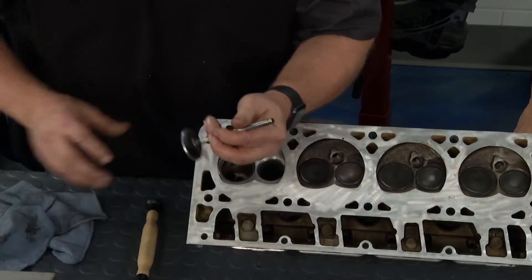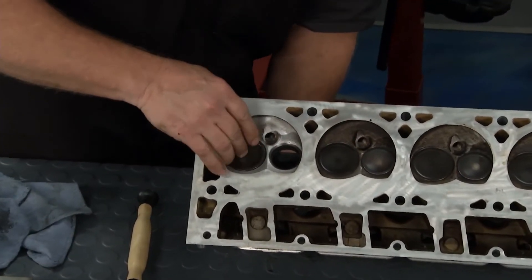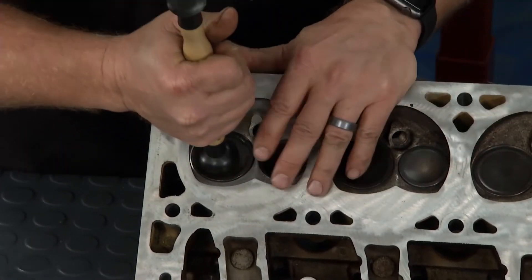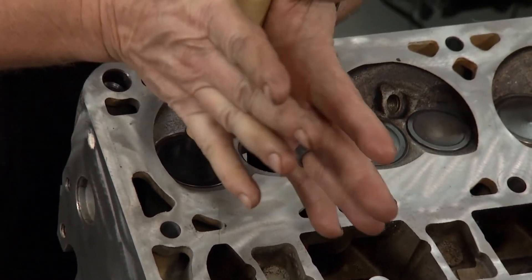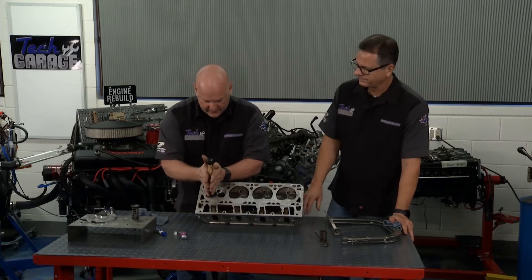In John's shop this is called liquid sandpaper — you'd be amazed how this works. Get this valve upside down through the guide, down through, and seat it. Now we've got a really high-tech tool here. We're going to do this old school, folks. The cool part is all these tools — you can look at rockauto.com, they've got a whole selection of tools. Matter of fact, our engine stands are from rockauto.com.